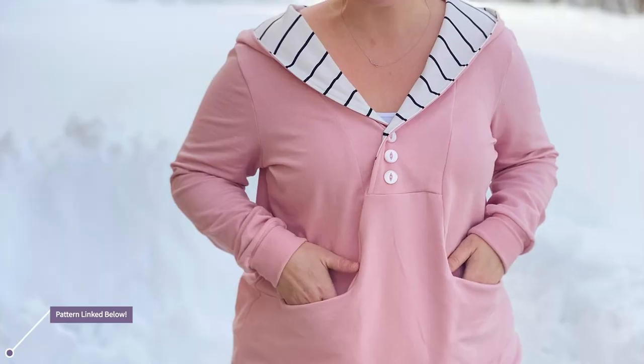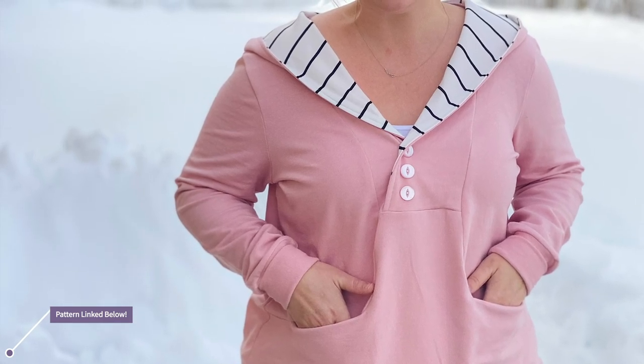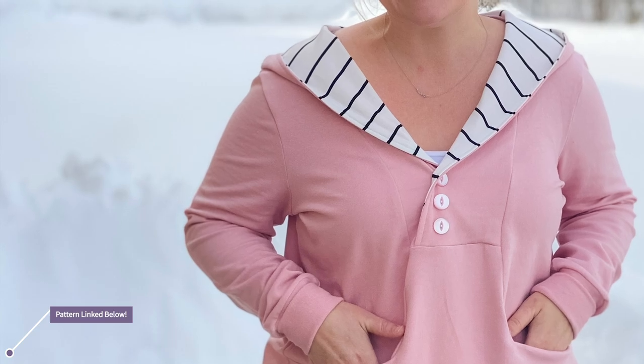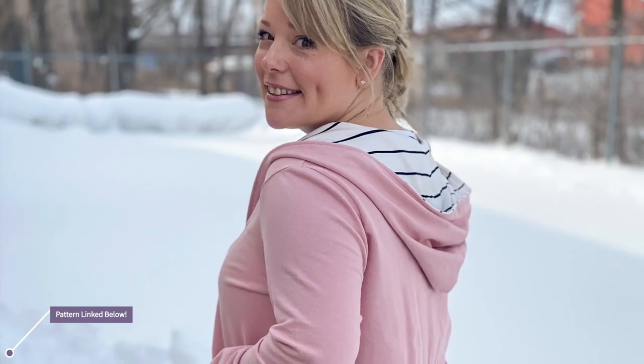One of the things that I love in my hoodies is having an interior lining that is in a contrasting fabric. The way that the Whistler hoodie is set up, the contrasting fabric is not really possible. So I'm going to show you a really quick and easy modification to your pattern piece to make it possible.